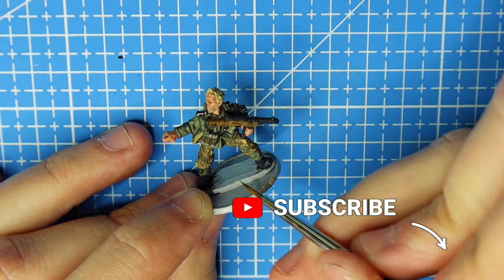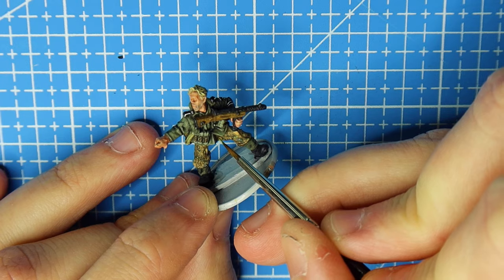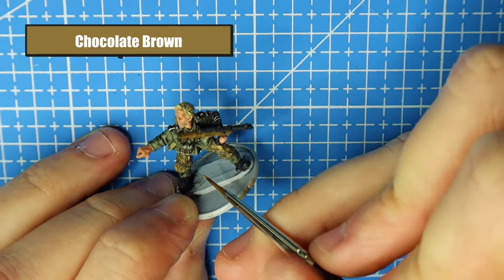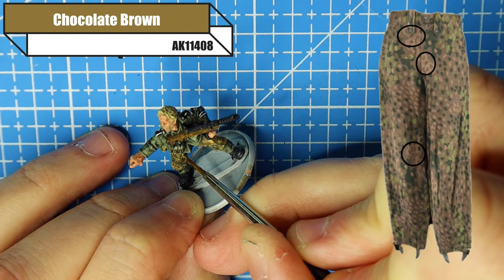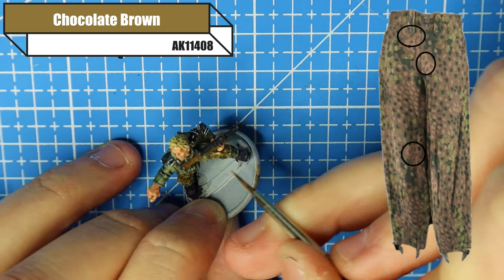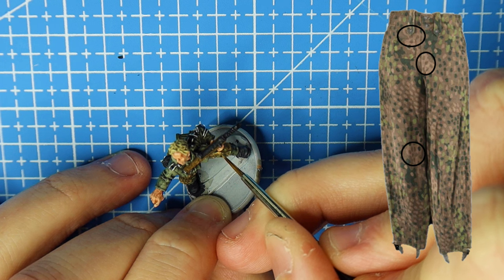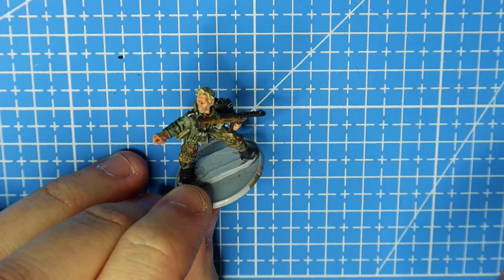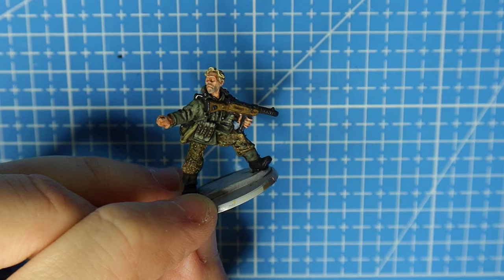Don't forget that some of those blobs we put down also have different colors inside of them, so look at your reference pictures to get those right. We use the original base color — Chocolate Brown — and put those within the Orange Tan blobs. Just a few little dots; from the picture they weren't in the green so I left them out. You should get something that looks similar to that.